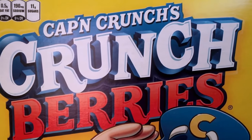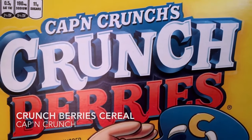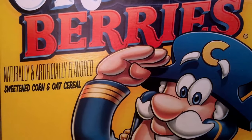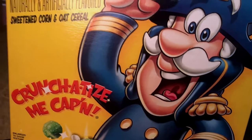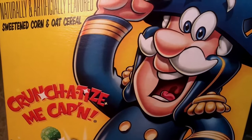Hi guys! So today I will be talking about Captain Crunch's Crunch Berries, naturally and artificially flavored sweetened corn and oat cereal. The little touch phrase on here is 'Crunchitize Me Captain.'